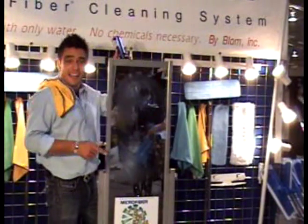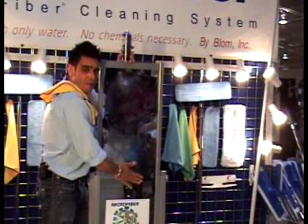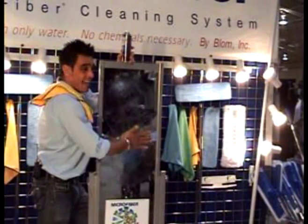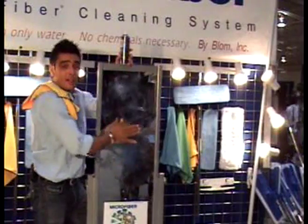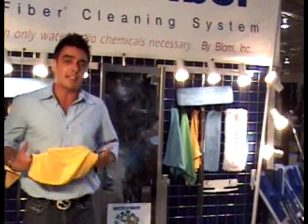You girls remember the 80s? Bangs were four feet tall and flammable. That was a dangerous time for hairdos, 1983. No more Windex, no more chemicals, no more cleaners. All we're going to use to clean this now is the Star Fiber cleaning towel.